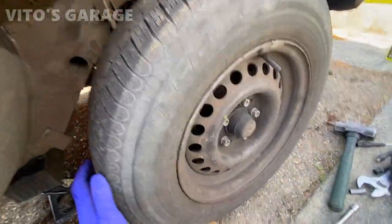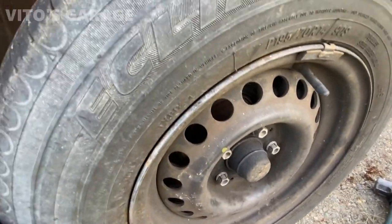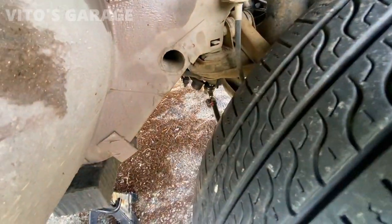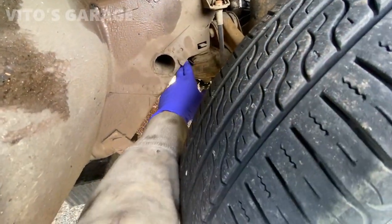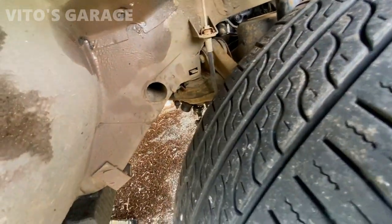All right, so here's the problem. When I move it, it's loose and it's coming from the idler arm. So I've got to change the idler arm on it.